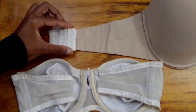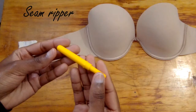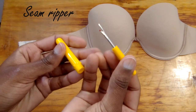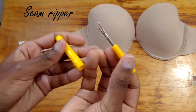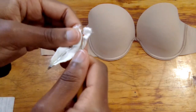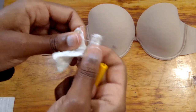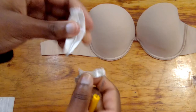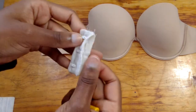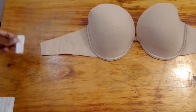I took a seam ripper, which I'm going to use to remove some of the excess material from inside the hook and eye. Once I finished removing from one side, I did the exact same thing on the other side. I will link a seam ripper in the description box.